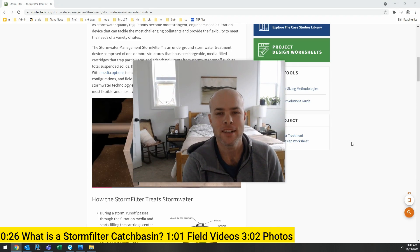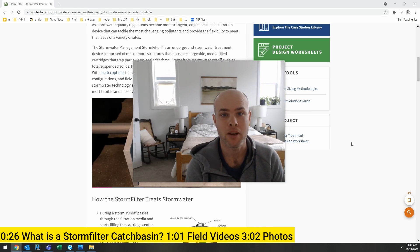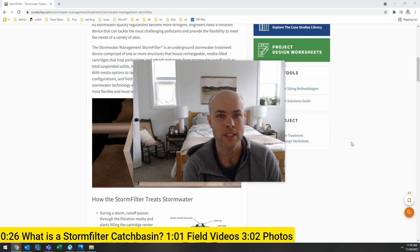Hi, how's it going today? Today, I want to talk to you about something that is near and dear to my heart, which is stormwater facility maintenance. Today, we're going to be talking about Contech Storm Filter Catch Basin.